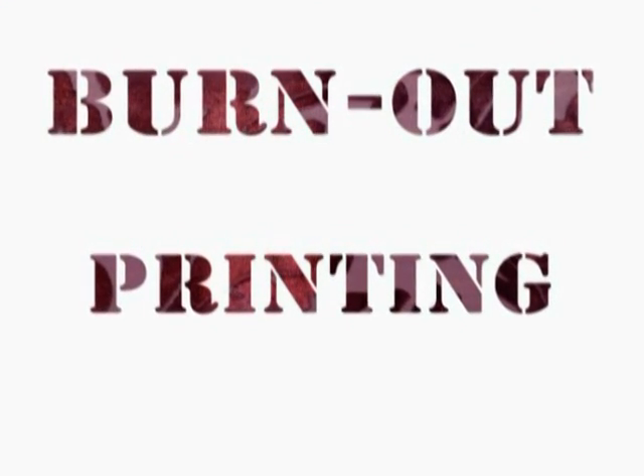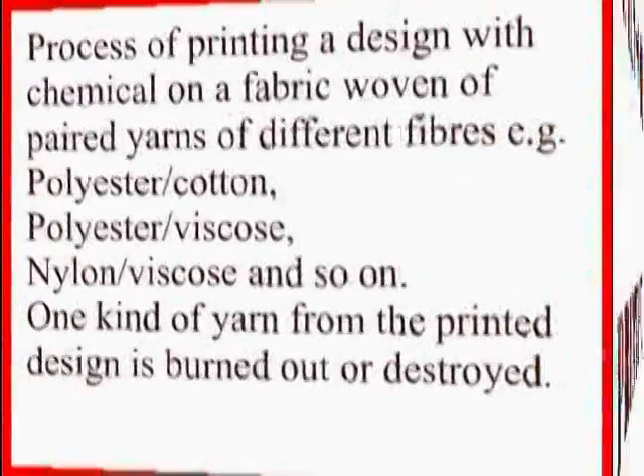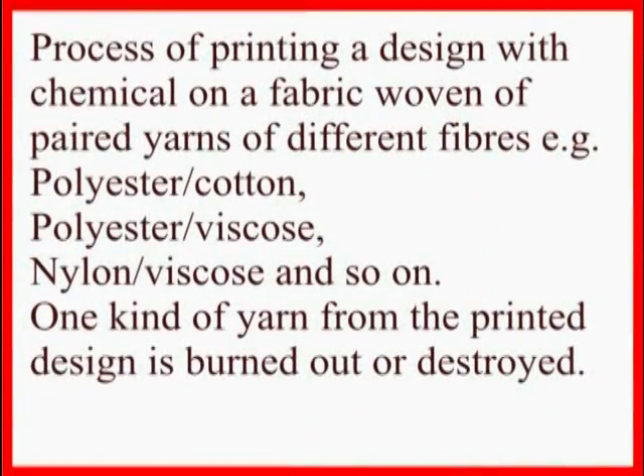Burnout Printing. The process of printing a design with chemicals on a fabric woven with paired yarns of different fibers, e.g. polyester-cotton, polyester-viscose, nylon-viscose, and so on. One kind of yarn from the printed design is burnout or destroyed.